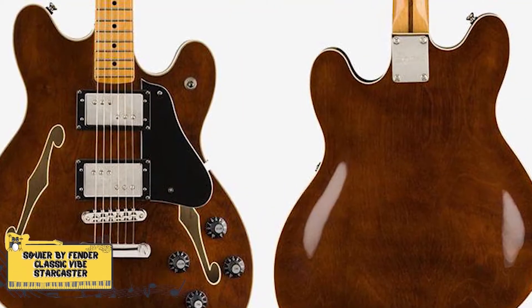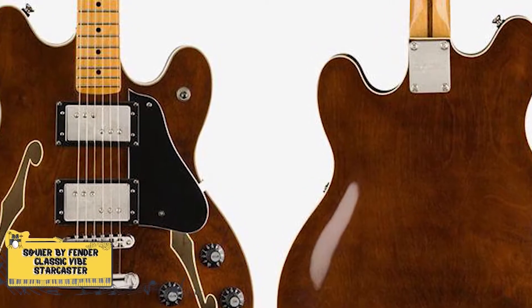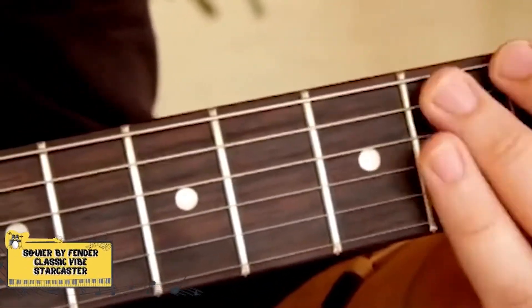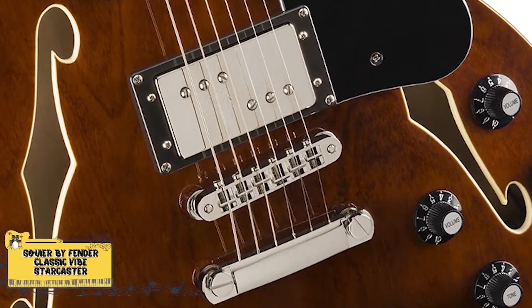The basswood body is a regular-sized thin semi-hollow offset body with a center block of alder. The neck is maple and C-shaped. It has a 22-fret rosewood fingerboard and dot inlay for positions. The scale length is 25.5 inches. It has an adjust-o-matic bridge with an anchor tailpiece as well.